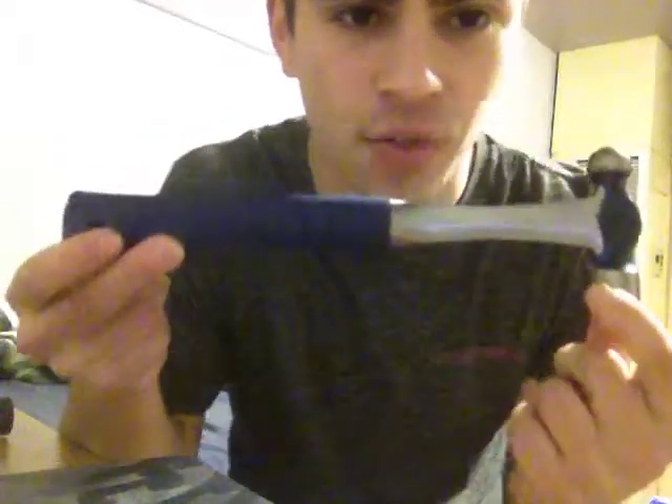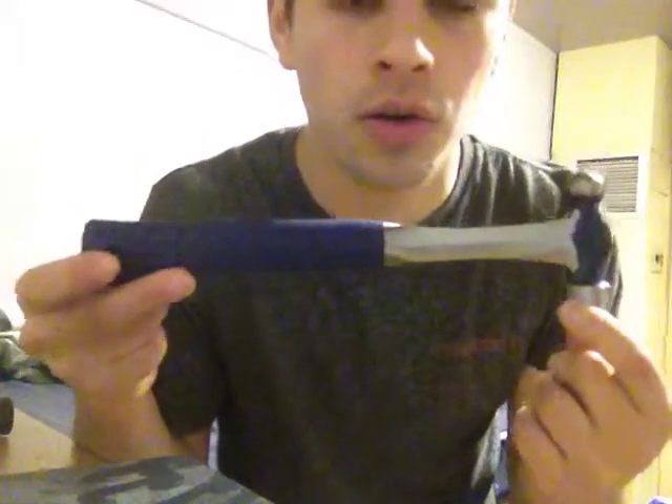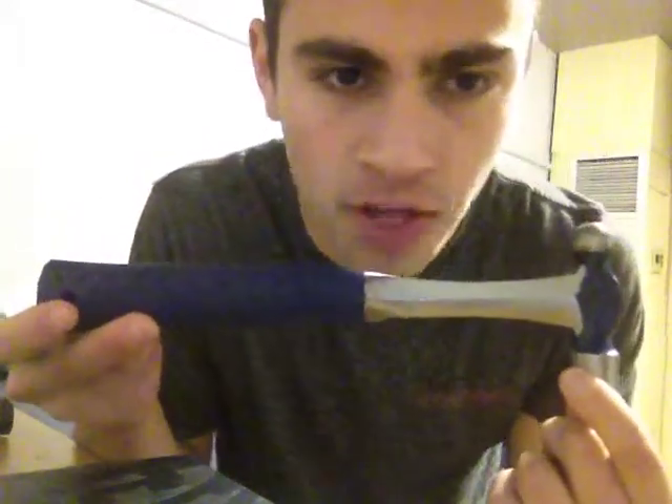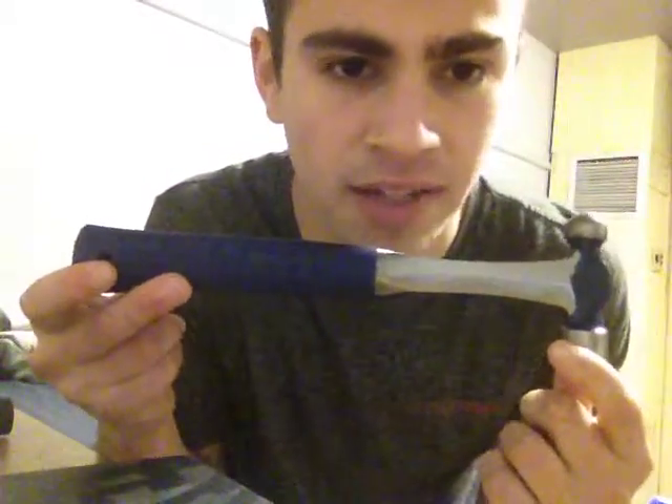This is my review of the Estwing 8-ounce ball-peen hammer. This hammer is forged out of one piece of tool steel in the Estwing factory in the United States of America.